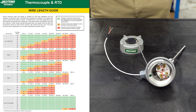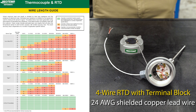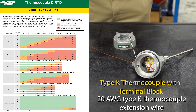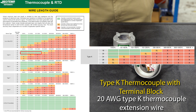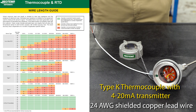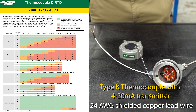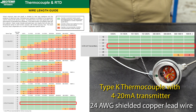First, we have a four-wire RTD with terminal block and 24 gauge shielded copper lead wire. The maximum lead wire length is about 150 feet. Next, we have a type K thermocouple with terminal block and 20 gauge type K thermocouple extension wire. The maximum lead wire length is also about 150 feet. Last, we have the type K thermocouple with 4 to 20 milliamp transmitter and 24 gauge shielded copper lead wire. The maximum lead wire length here is 1000 feet or more.